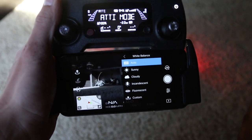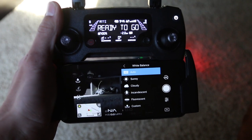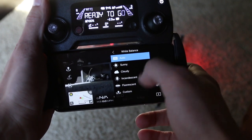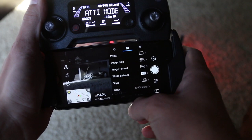Just like on video, auto white balance actually seems to work just fine. You could always make it a little cooler or warmer in post anyway. For me, auto white balance — again, you could just set it to sunny, cloudy, or custom if you want to mess with any of these. Pretty much the same thing applies there.